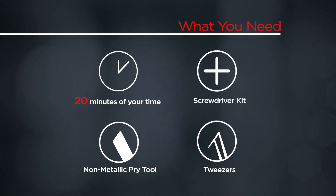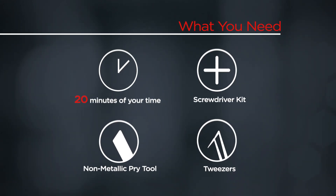You will need a screwdriver kit, a non-metallic pry tool, static safe tweezers, and 20 minutes of your time.